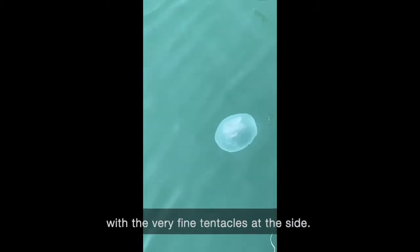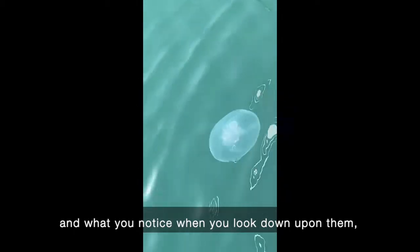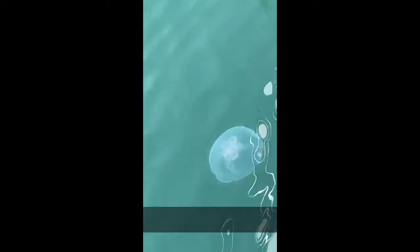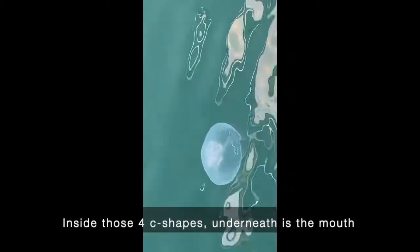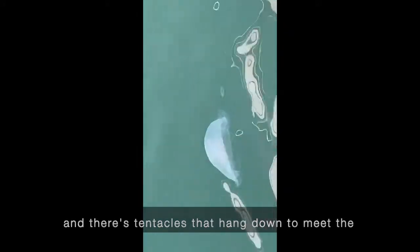These moon jellies are bell-shaped with very fine tentacles at the side. When you look down upon them from the top, you'll notice four C shapes — those are the gonads, the reproductive organs. They usually come out a pinky color and when they're ripe they're yellow. Inside those four C shapes underneath is the mouth, and there are tentacles that hang down from each corner of the mouth and move food towards it.